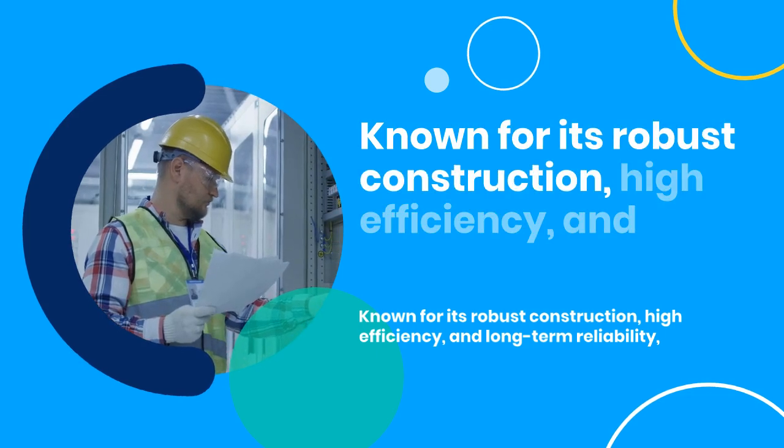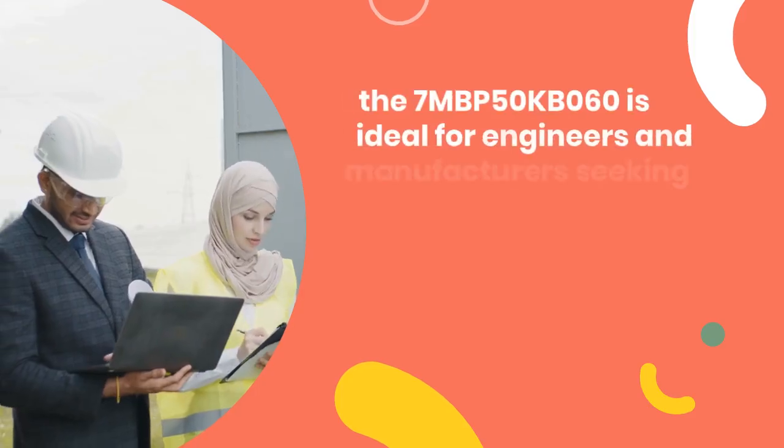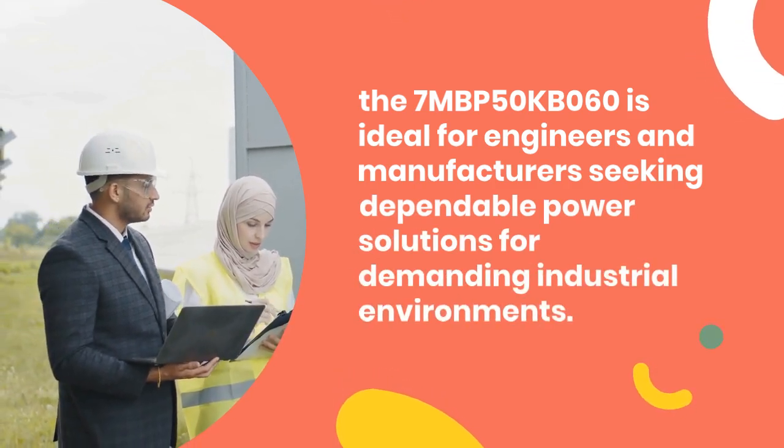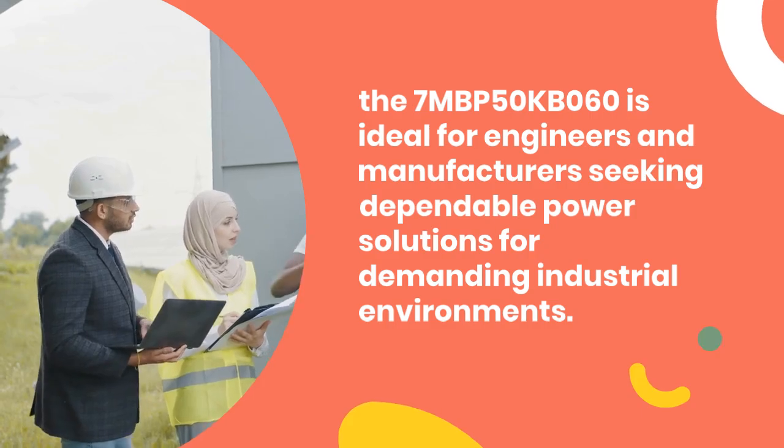Known for its robust construction, high efficiency, and long-term reliability, the 7MBP50KB060 is ideal for engineers and manufacturers seeking dependable power solutions for demanding industrial environments.